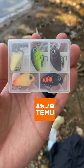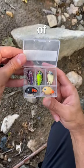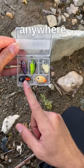Are these Temu crankbaits worth it? Well, we're about to find out. I picked up a pack of five for four bucks, and that's quite the deal — it's cheaper than anywhere else.